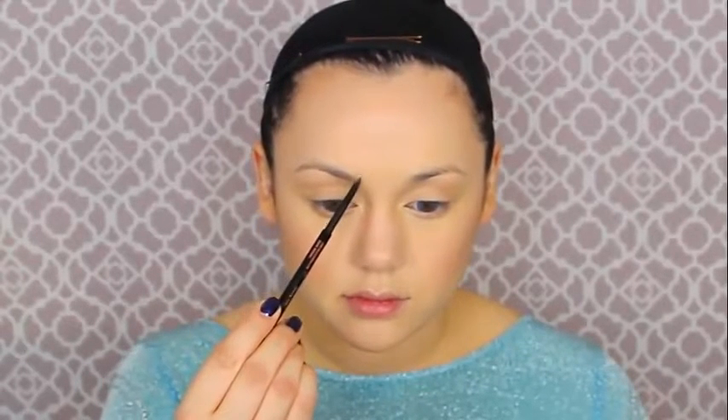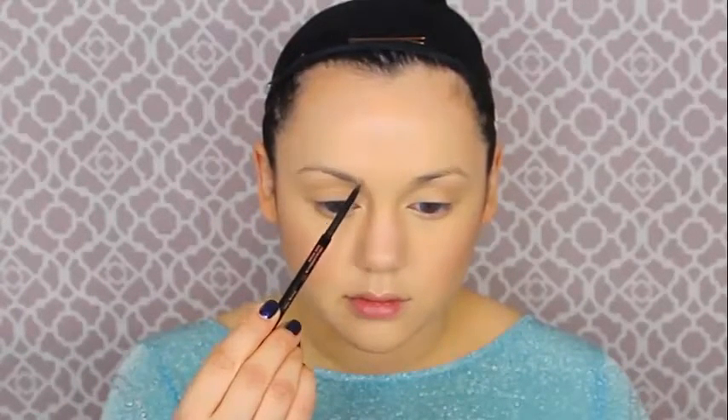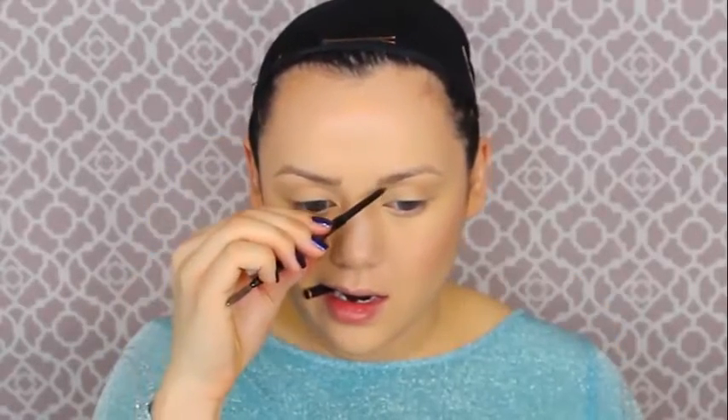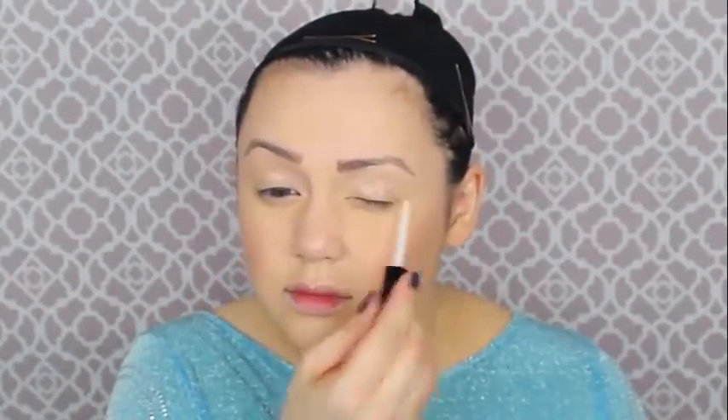Now it's time to tackle the brows. I'm using Anastasia's Brow Wiz — you don't have to use something that fancy, any brow pencil would be great. We have to draw in these interesting brows that Elsa has; they kind of look like they're about to turn into a unibrow, very feathery towards the center almost to the nose bridge, and very long and straight with a slight angle. They did her brows like this to make her look not evil but very sinister.